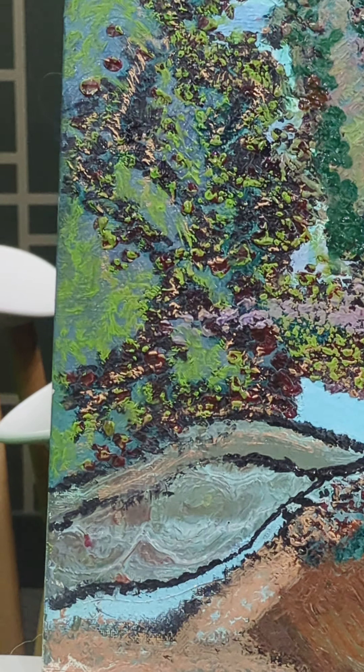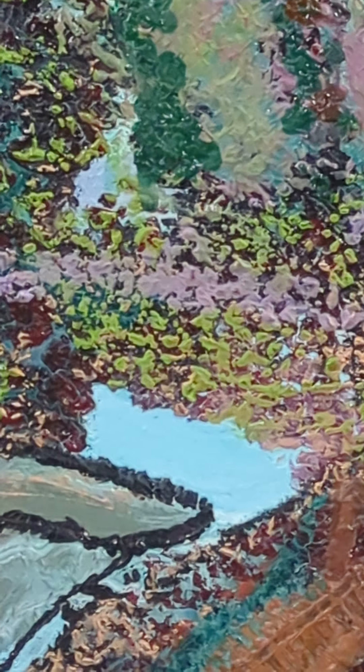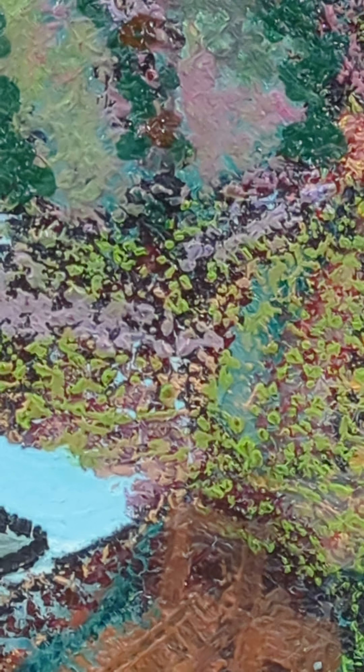Basically everything else in this painting has had a very long life. It was all done with a detail brush. You can see the tiny, tiny dots of paint in there, and I must have spent hours just doing one little inch of this painting.